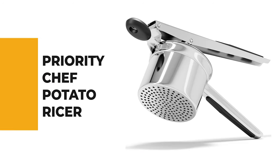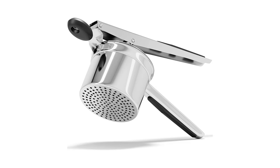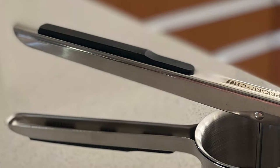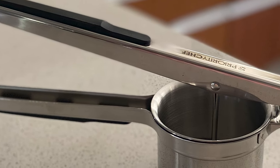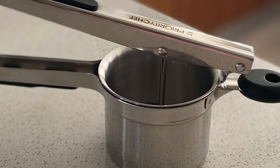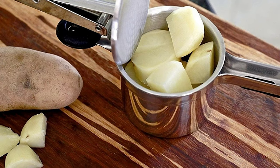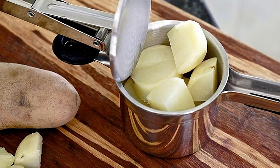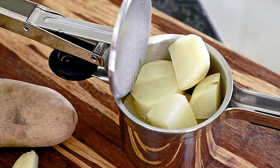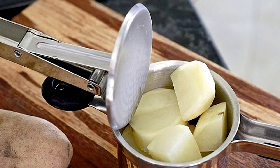Number 3: Priority Chef Potato Ricer. Had a bad day at work? Need some cheering up? If you're like us, there's nothing more comforting than having a bowl of mashed potatoes. But while preparing the perfect mash may seem easy to make, it's quite a big production to achieve a faultless texture. Priority Chef Potato Ricer and Masher can help you create light and fluffy mashed potato perfection at half the time and half the effort.